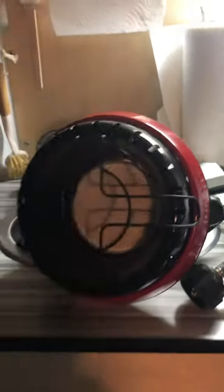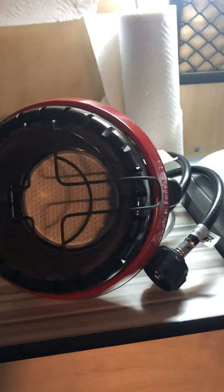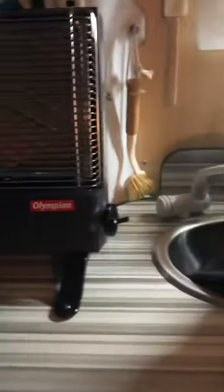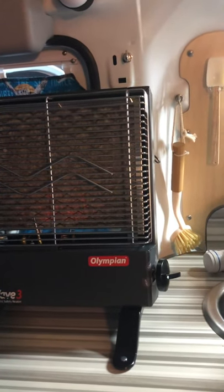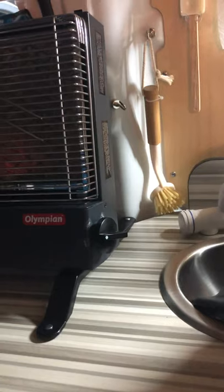Now the Buddy heater you can use, but it only has one setting at 3,800 BTUs. If you have a one-pound propane canister screwed into the Buddy it will last about four to five hours. If you use a hose it's the same four to five hours per pound on the high setting. The Olympian's high setting is 3,000 BTUs — which is 800 BTUs less — so you're probably going to get five hours per pound on the high setting and about 10 hours on the 1,600 BTU low setting.